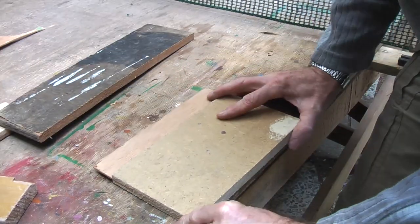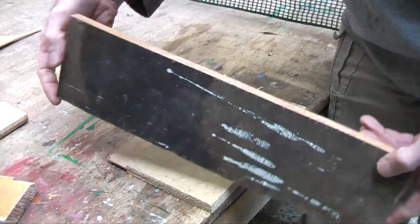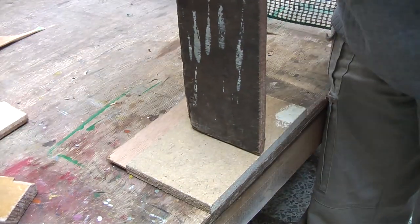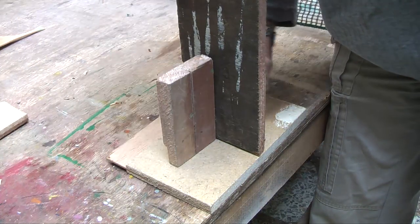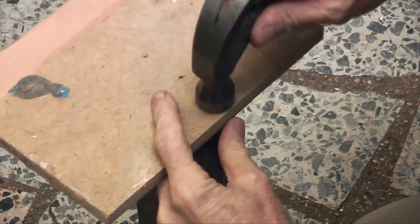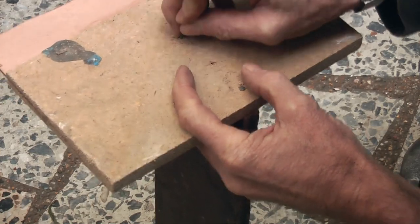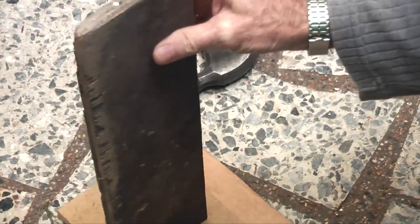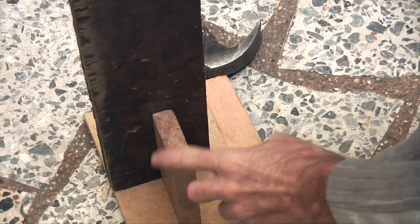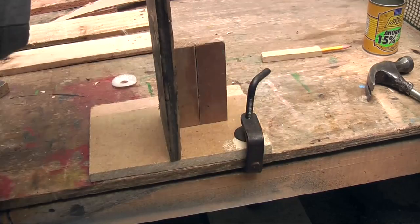I am going to want to attach it to a table or clamp it to a table, so first I am going to put a block of wood — about 40 cm tall — and attach it with a piece of wood as a brace so that I can clamp the thing to the table top. A couple of three nails just to hold it on, then a nail through the bottom and through the back side so we can clamp it to the table top.